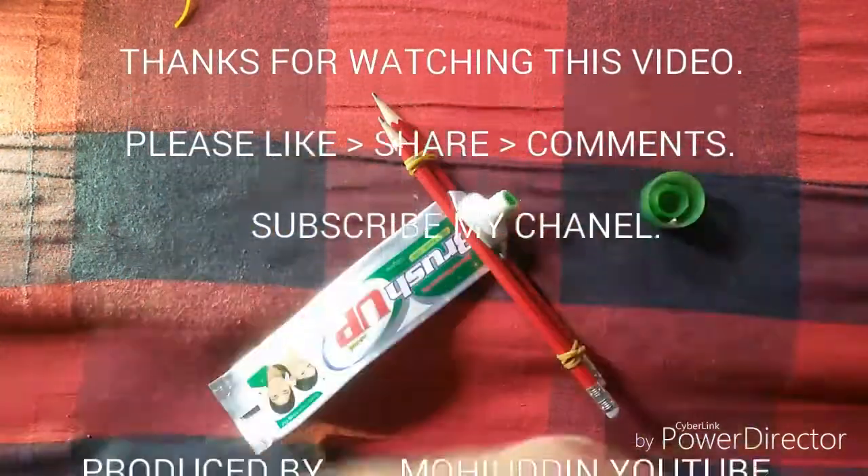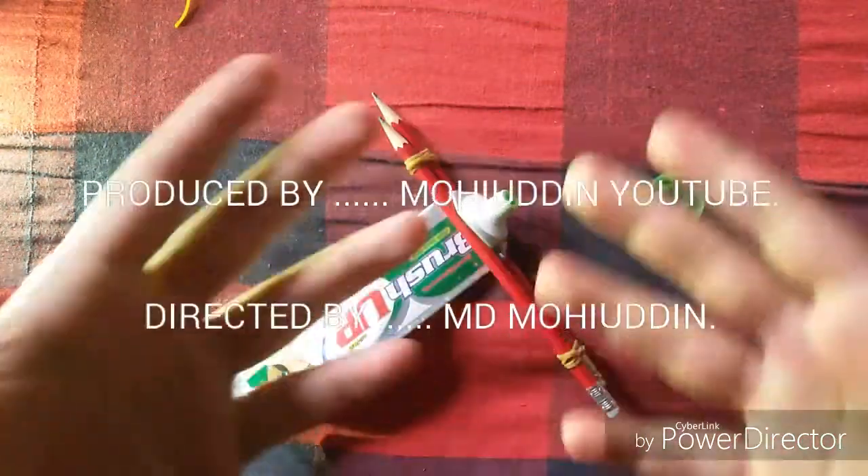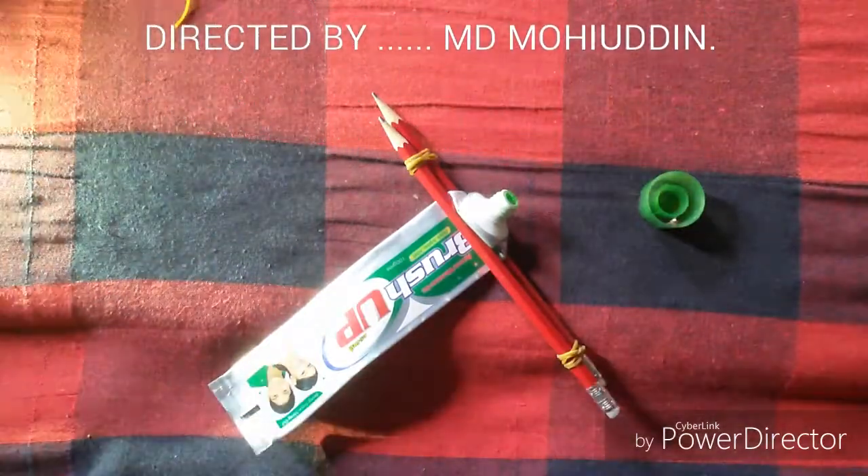If you like this video, subscribe, like, share and subscribe. That's it. Thank you.